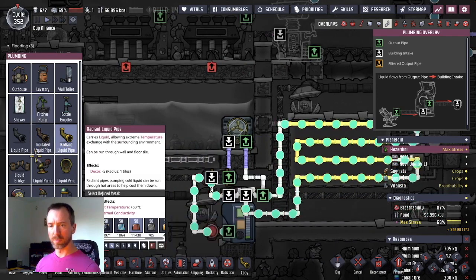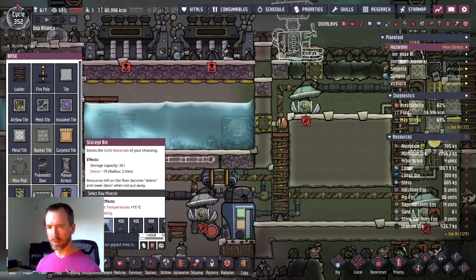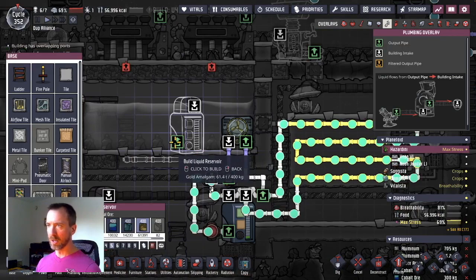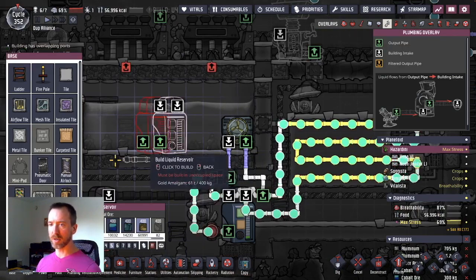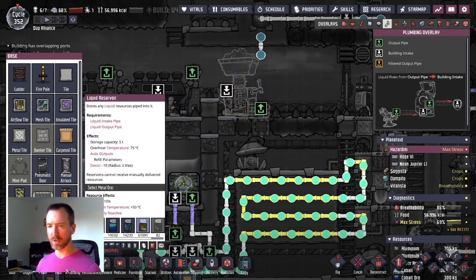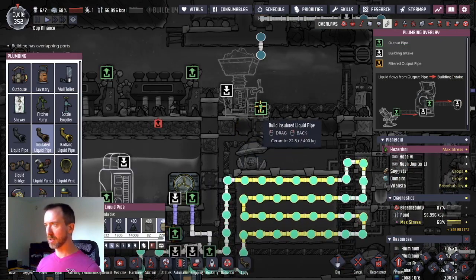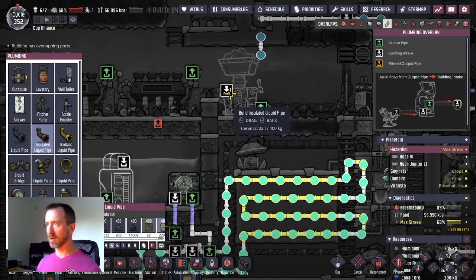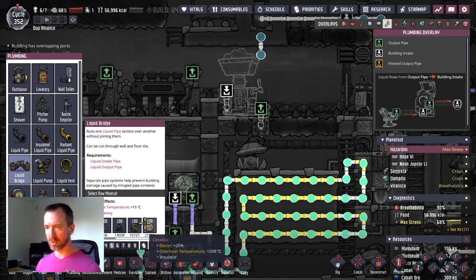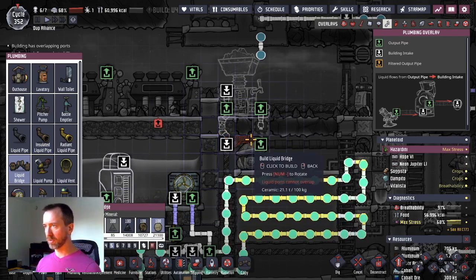We'll also have a liquid reservoir. Ultimately I'm going to make one out of steel, but I don't have steel just yet, so I'll make that out of golden amalgam for the moment. Put that in the center. I'm going to feed liquid in and out of this one here, so that's going to be insulated pipe — insulated pipe is made of ceramic. I'm going to have two liquid bridges to kind of control the flow of things, one going up and one going over like this.